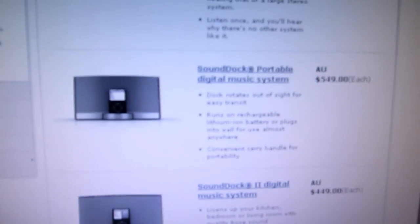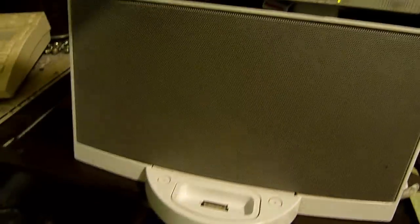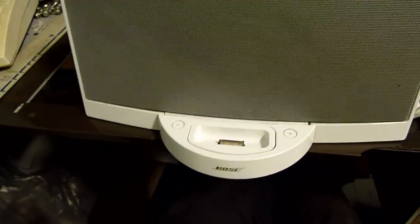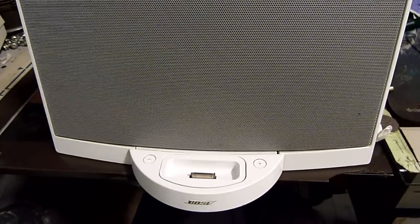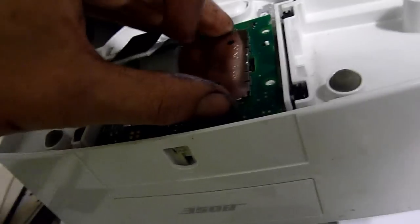That one there has lithium-ion batteries, so this is the $450 model. It's still pretty expensive. Let's open her up and have a look. Okay, there's a heap of stuff sealed inside an RF shielding can.